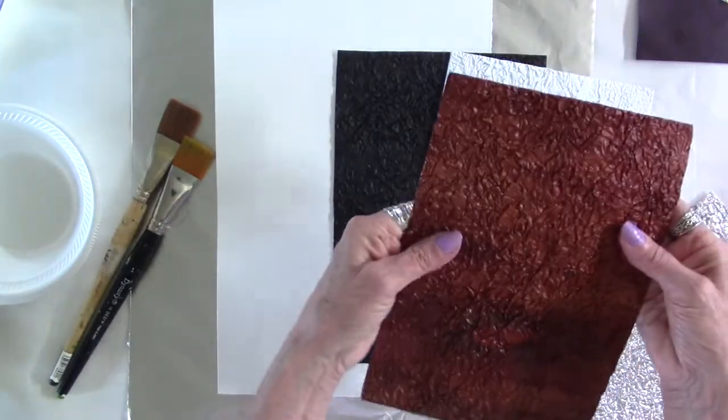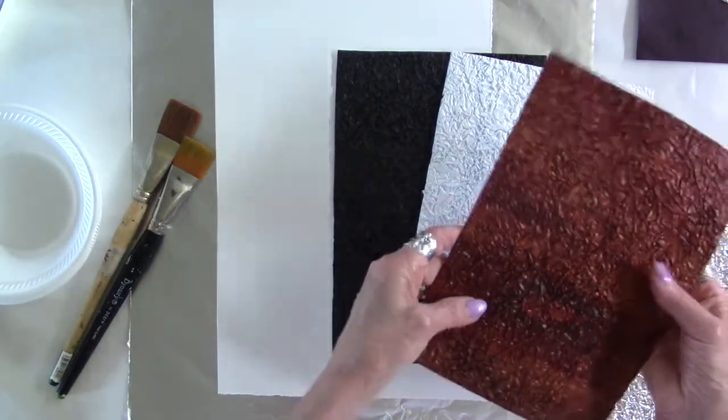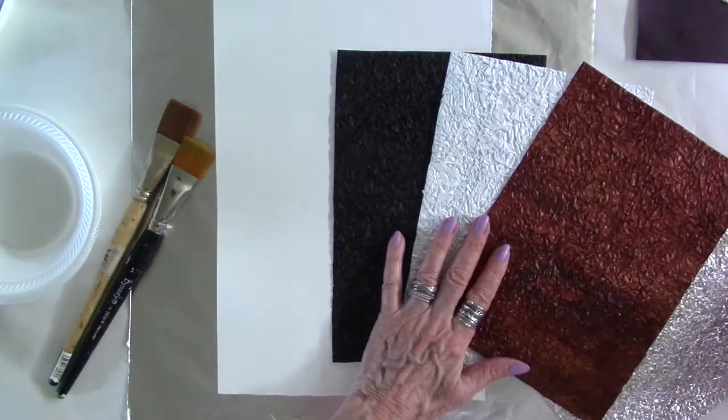It can be used in any project that you have — collage, mixed media, journal covers, journal pages, and so on and so forth.